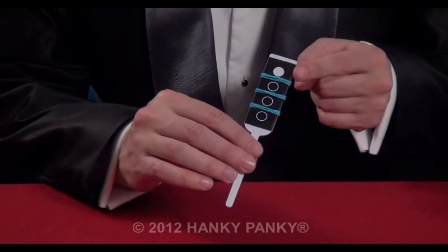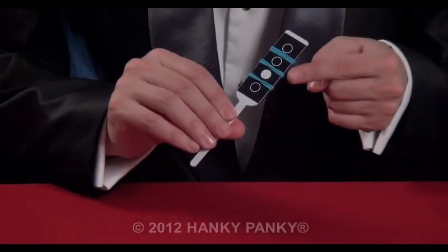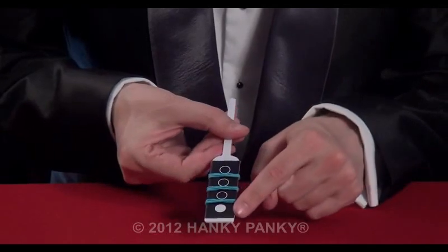A magic paddle with a spot at the top, or is it in the second place, or is it in the third place, or is it on the bottom?